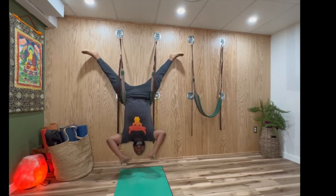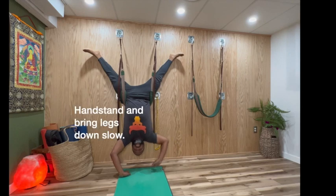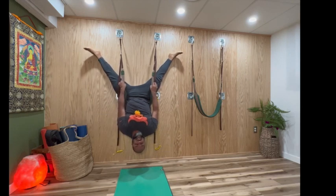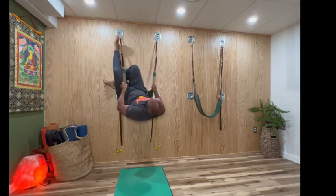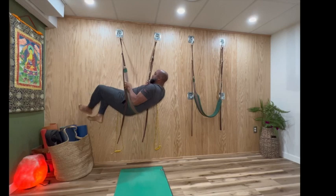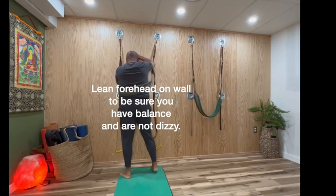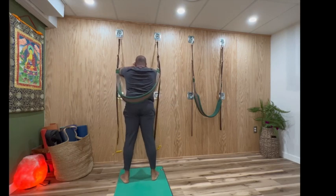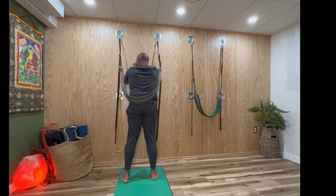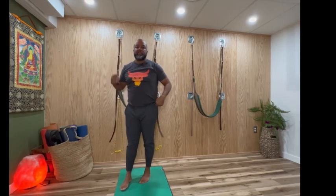There are two ways to come out of this. One, press your hands into the ground and come up to a handstand, then drop the legs down. Or grab up, grab the harnesses, and turn the legs to the side. To make sure you don't pass out from blood rushing to the head, you want to just lean up against the wall for 10 to 20 seconds and make sure that you don't have vertigo.